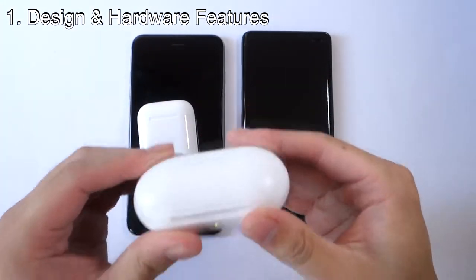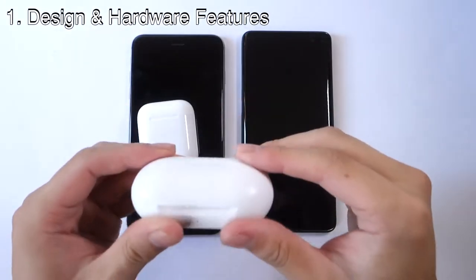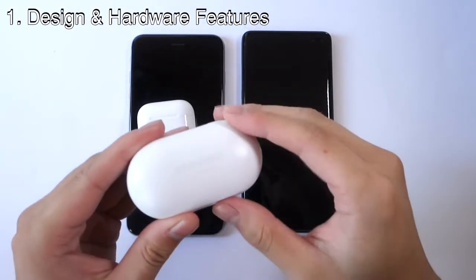When you order the Samsung Galaxy Buds, they include a USB Type-C cable and some wing ear tips to swap out.